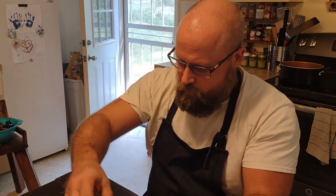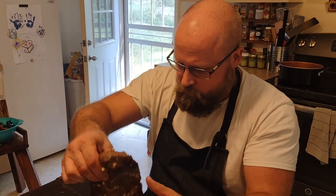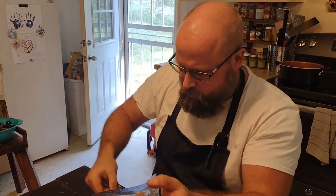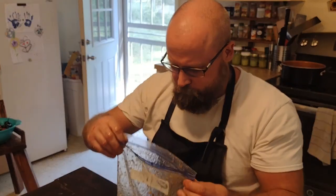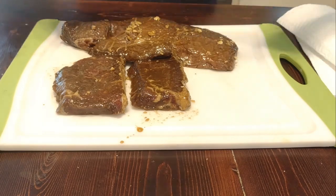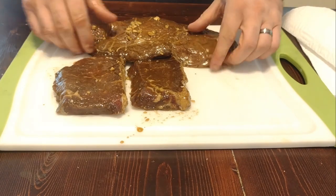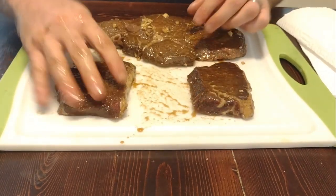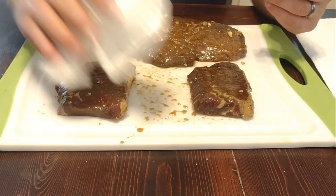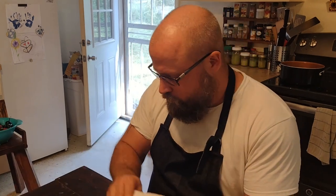It should have tenderized it, hopefully enough that it isn't too chewy. Very important — pat your meat. Don't rub your meat, at least not in public. You can pat your meat, you know.